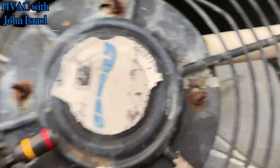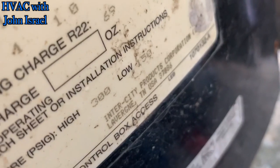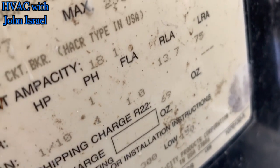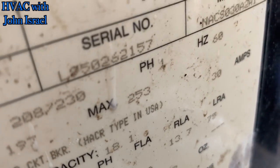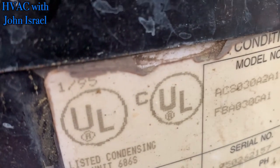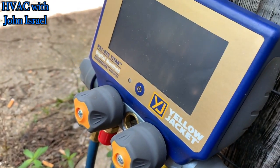Yeah, this thing is bad. It looks like an old Heil — before it was ICP, it should say Schneider General on here somewhere. No, it does say Inner City. It's a two-and-a-half-ton machine. There should be a manufactured date on here somewhere. Show number looks like 95 — 1995 would be my guess. Right here: 1 of 95, January of 1995.